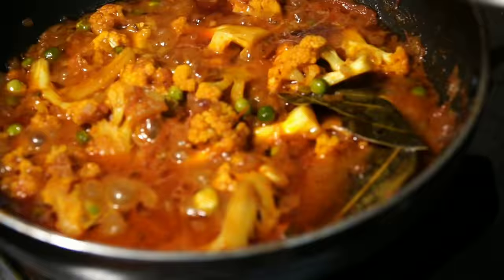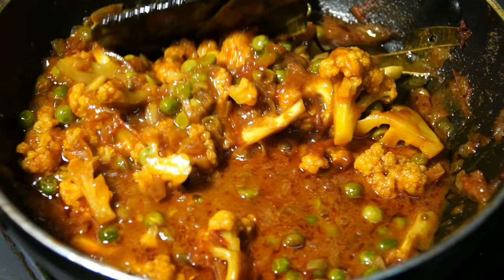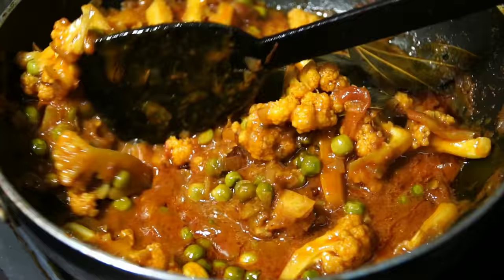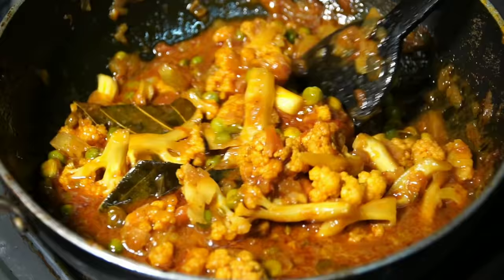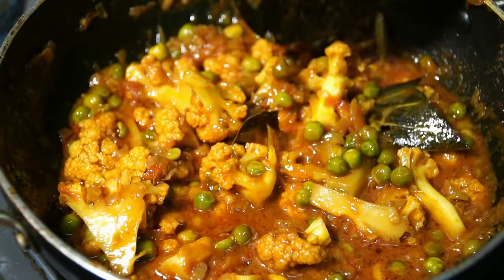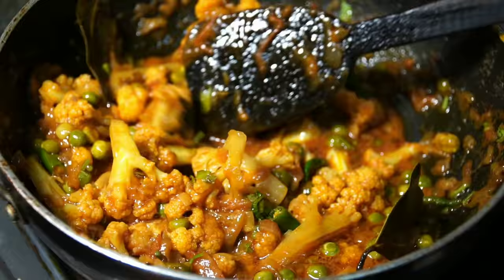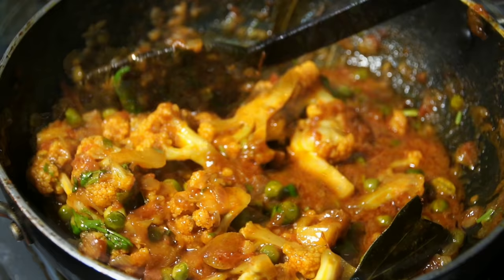These are the two main components we need. It is very important — cover it with the lid. I will use the lid on top and let it cook. You can taste it with a small cut.